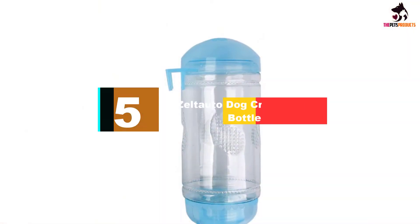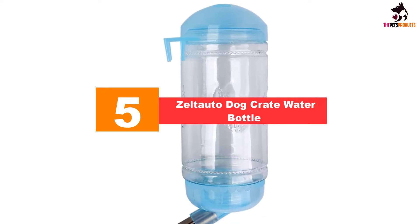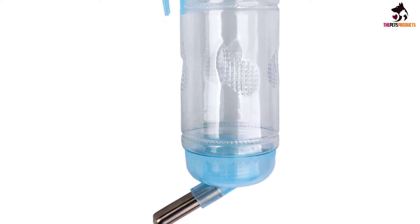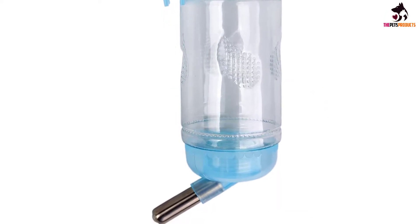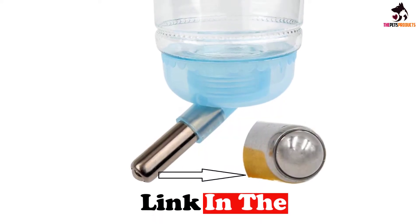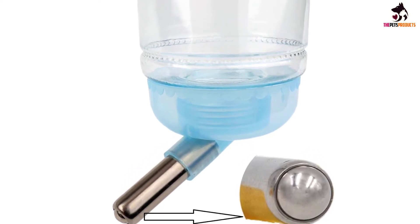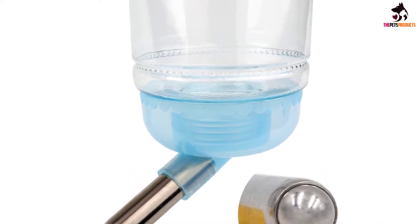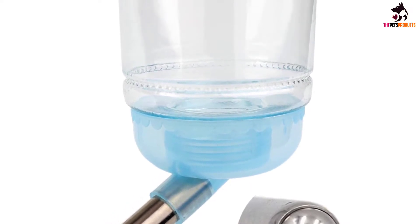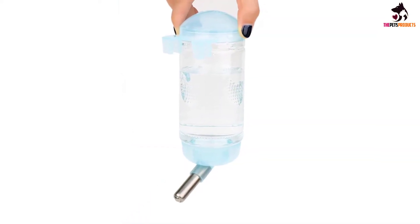Starting at number 5, we have the Zeltato Dog Crate Water Bottle. The pet drinking water bottle made by Zeltato is fabricated with high quality plastic materials and a stainless steel tube nozzle in a ballpoint form. It comes with a nozzle diameter of 0.32 inches with a hook spacing of about 0.28 inches. It is built to house a water capacity of up to 350 milliliters and weighs 80 grams when empty. It is very convenient, portable, and easy to fill — you only have to unscrew the bottom cap nozzle to fill with water.